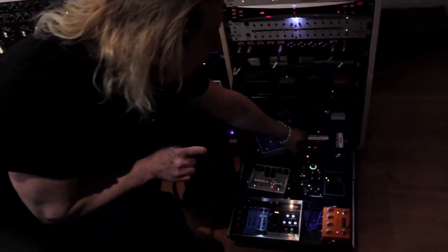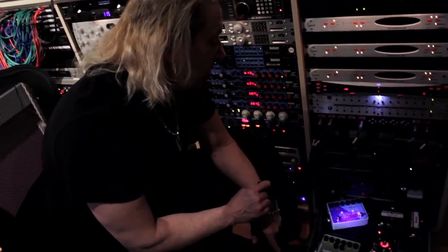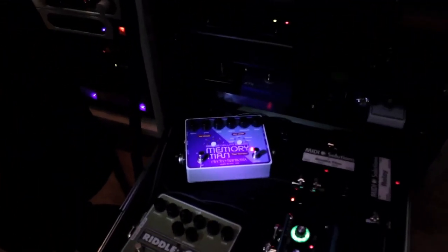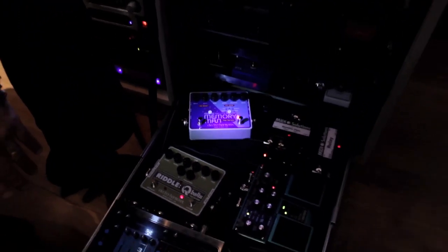Empress Tremolo is great. I have it hooked up to a MIDI relay box so I can get MIDI clock and get my tempo. And I just got the Deluxe Memory Man from Electro-Harmonix, which is all-analog with tap tempo. It sounds really good — as good as my old Memory Man. I sold my old one and got the tap tempo, which is awesome.